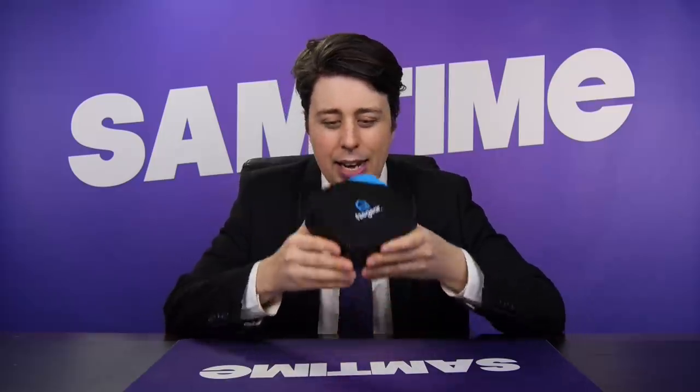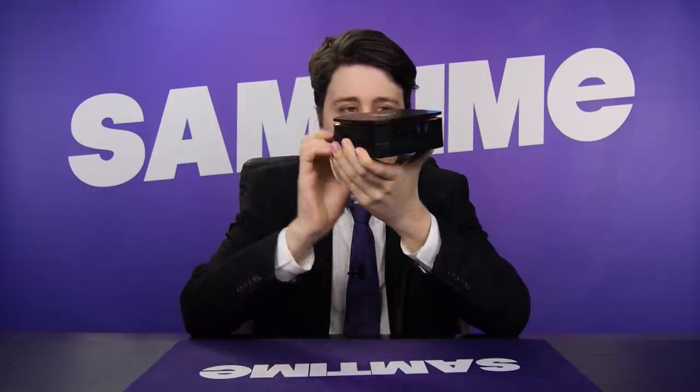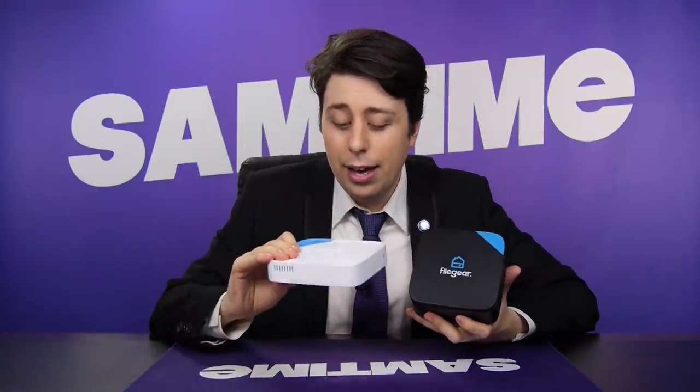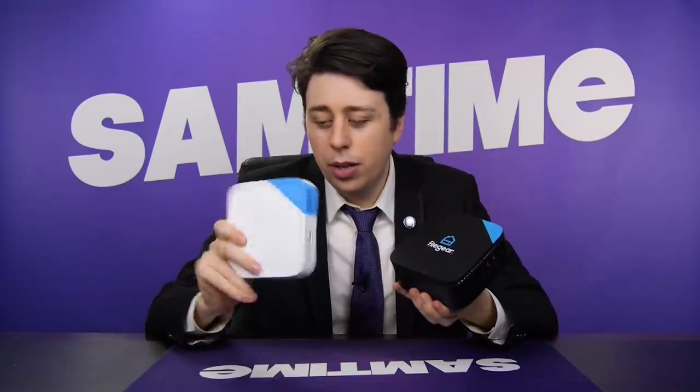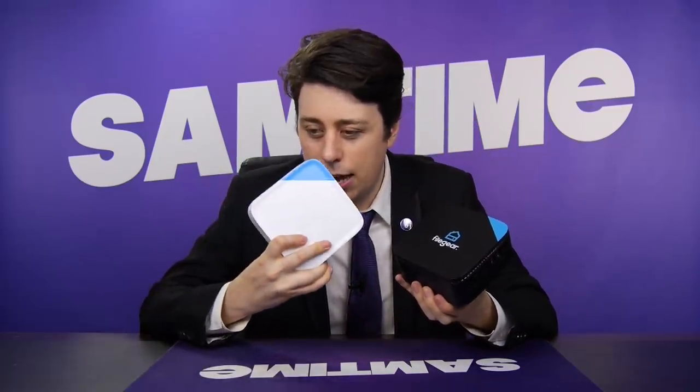Before we get into it, if this looks a little bit familiar, it's because last year we actually covered the prototype. Since then, the company had a very successful Kickstarter, over doubled the money they were going for — probably because of me. And now this is the actual real fully fledged production model, which is great because the prototype was 3D printed and it smelt like it. So let's find out if it's any good.